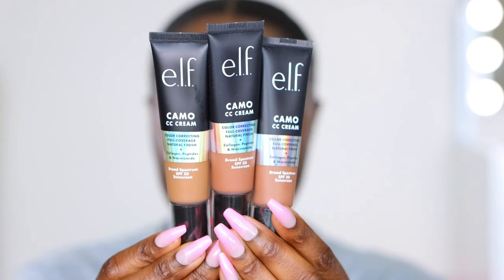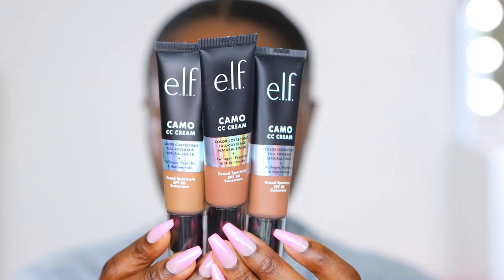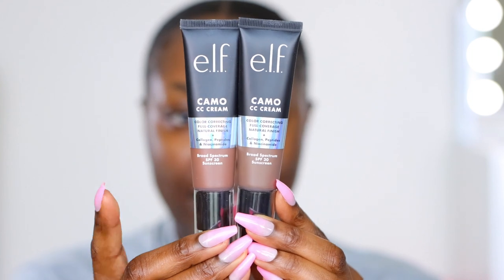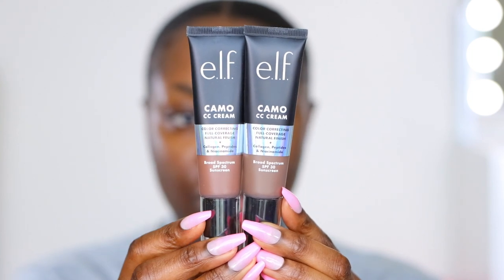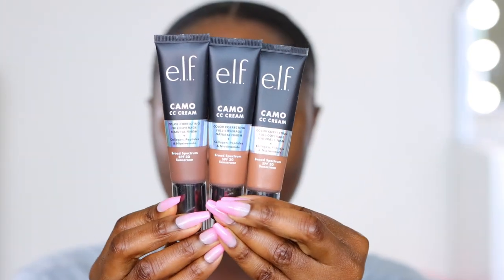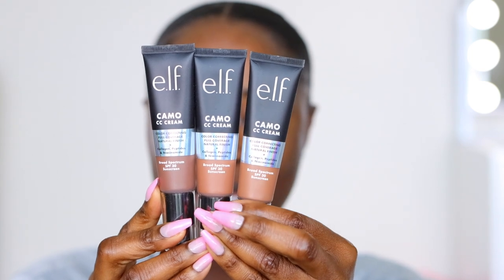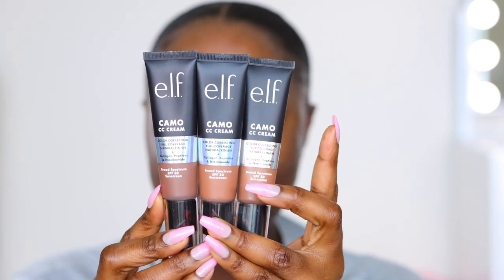The first three shades I got are 540N, 560C, and 620W. And then on the darker side, I have 640W and 660N.